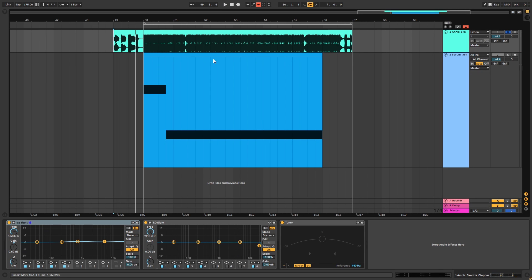Hi, this is Pablo from the NBAcademy and in this video I'm going to be showing you how to make popcorn basses like the ones in the track Clapper by Scantia and Annex.